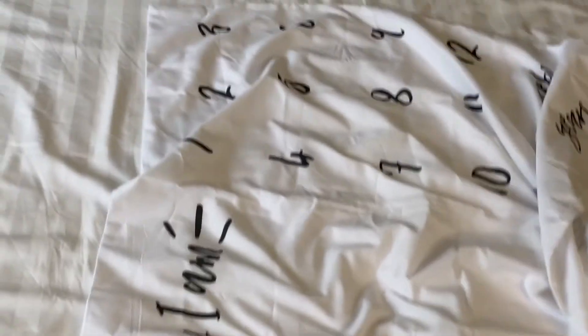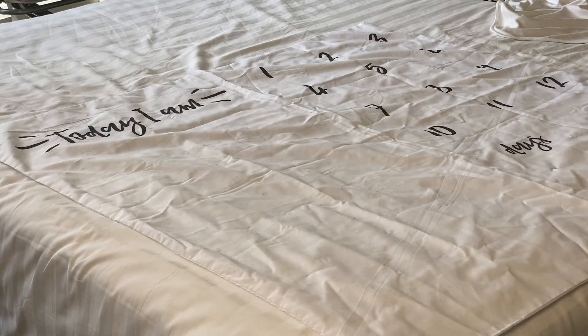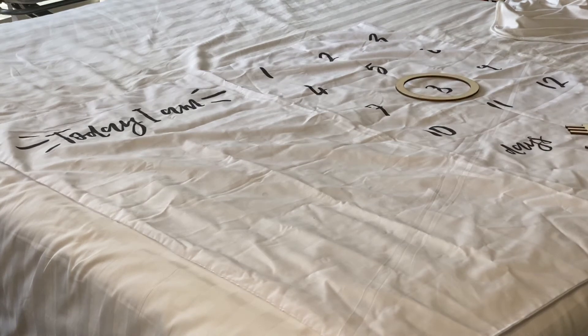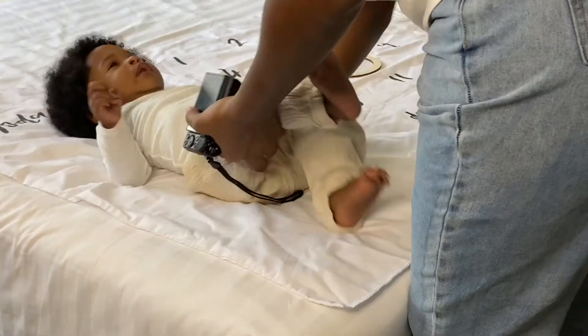So this one here is the 'today I am' milestone card and it basically looks like this. You don't really need to worry about having it ironed or anything like that because it doesn't really need to be. So I'm going to be doing this one now — I'm going to be adding this arrow and this circle to mark the month. So as you can see it looks like this, with the month marked like that.